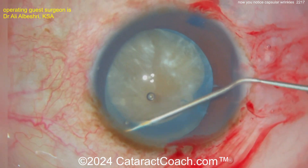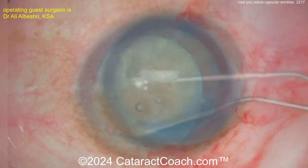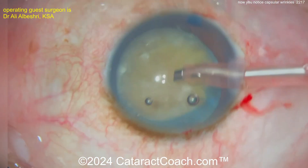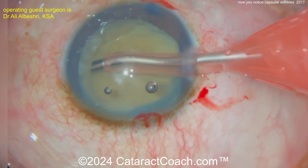Luckily, saved it! That's very common for these fibrotic capsular bags. You can definitely see that the fibrotic area prevents you from getting a completely normal rhexis. Now cleaning it up — let's see the technique here, probably going to be a chop technique.